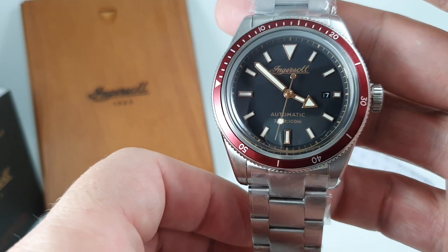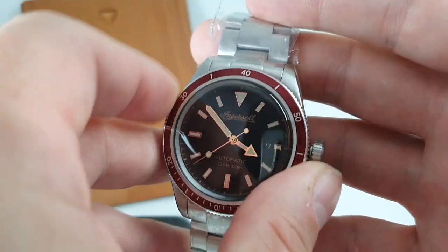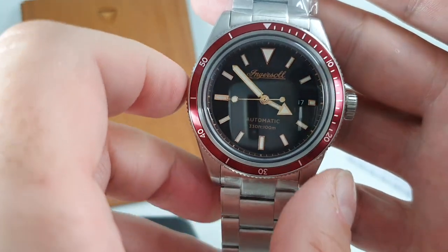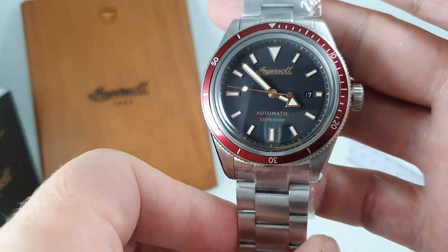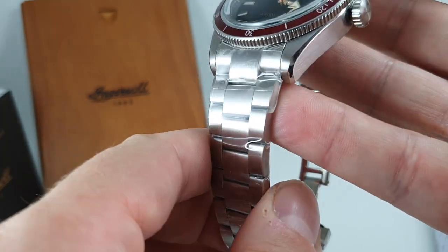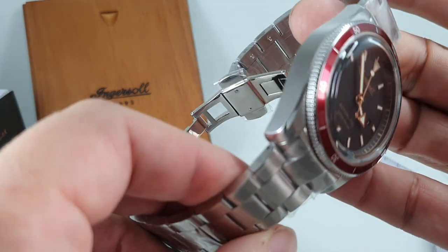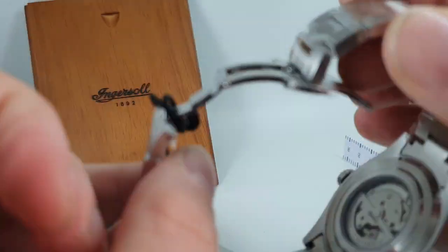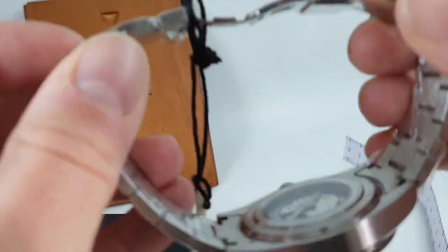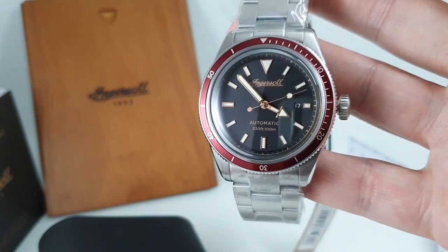Obviously it's not at that price. These had a retail price of £365 brand new. This is brand new but we're not charging anywhere near that. We only have one, so that's the compromise. If you would like to be the owner of this, fresh straight from the wrapper, just click the link below and get in touch. This could be yours. Thanks for watching.